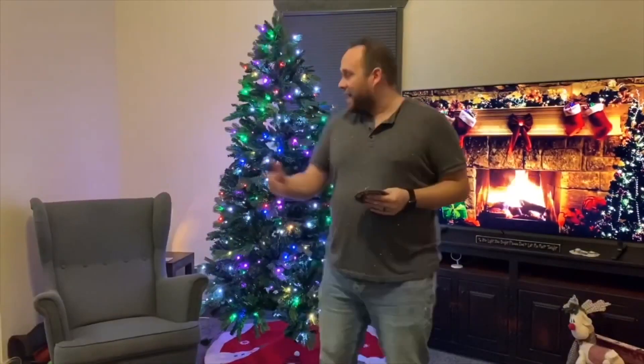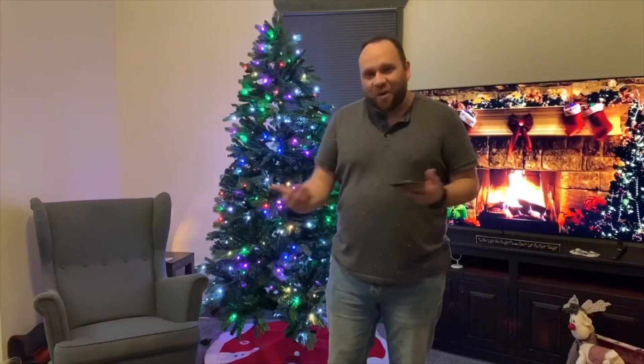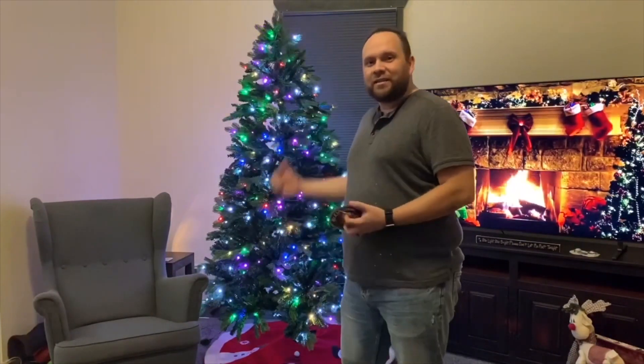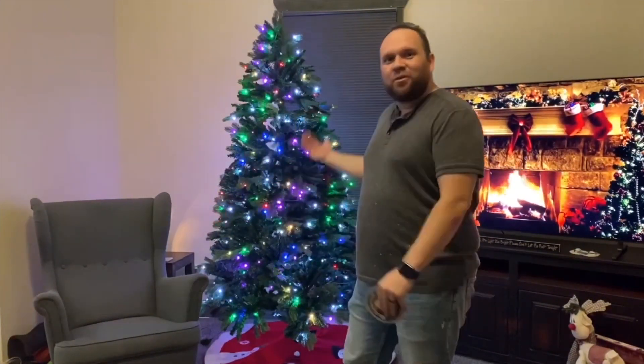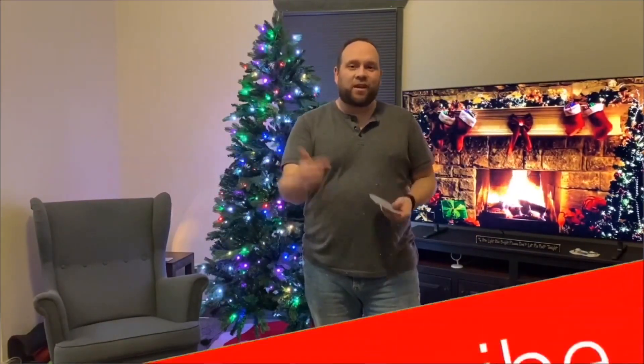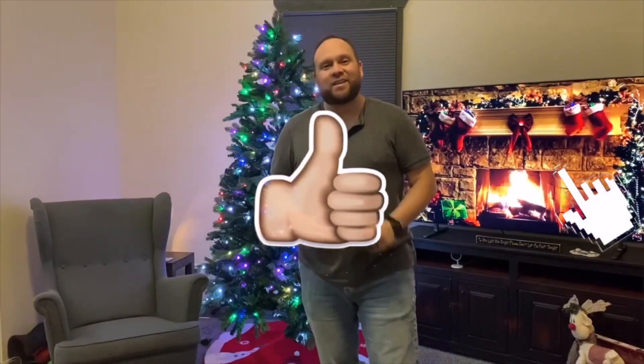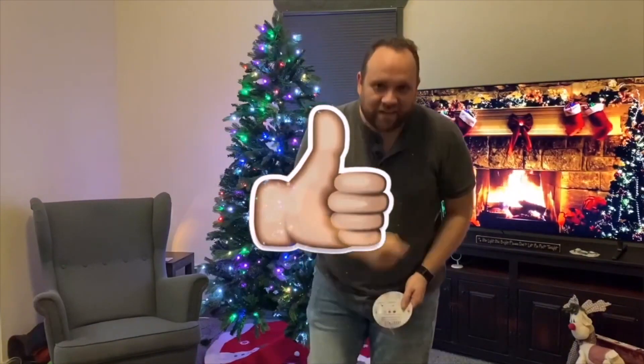Alright guys, so that's what this tree can do. It has so many different colors to choose from, and I think it's going to be a neat little addition to our Christmas this year — especially with me being a techie, this is right up my alley as far as Christmas trees go. If you're interested in getting a tree like this, I'll have a link down in the description below. Thanks for watching — if you haven't subscribed to my channel, go ahead and do so now. If you like this video, throw a thumbs up, and I'll see you back in the next one. Until then, be creative.